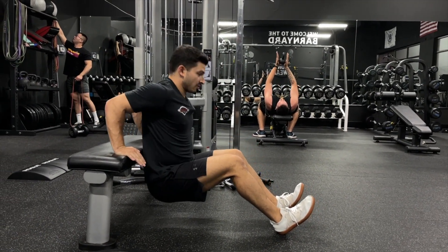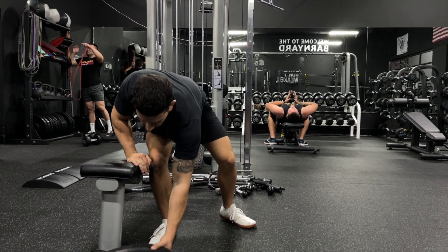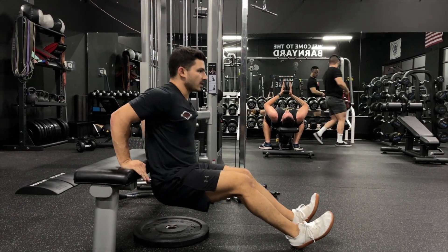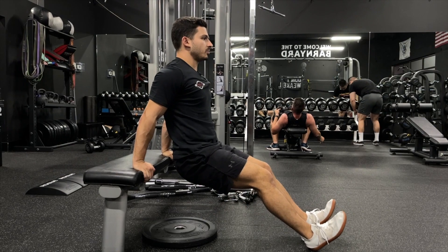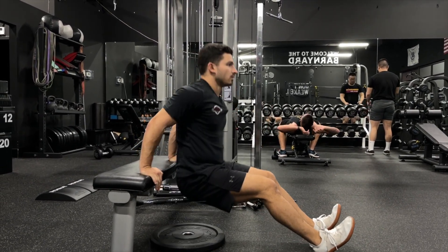Now if you have shoulder pain doing this because the range of motion is too deep, what you do is very simply shorten the range by throwing a plate or something else under you, and then you just build it up over time. That way you can actually feel it in your triceps instead of just tearing apart the rotator cuff.